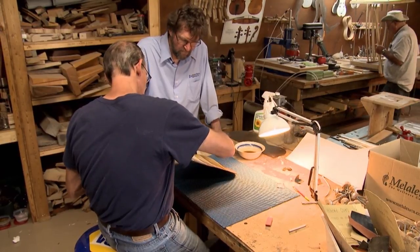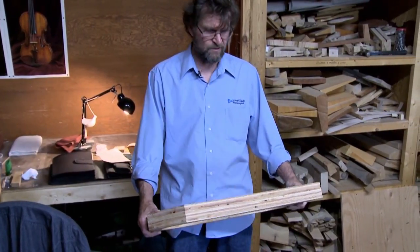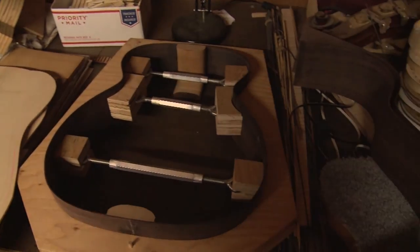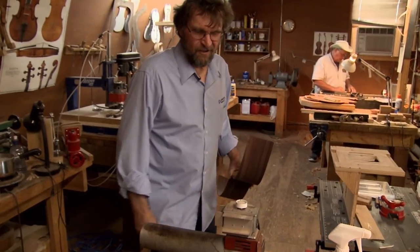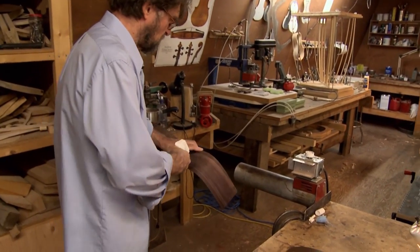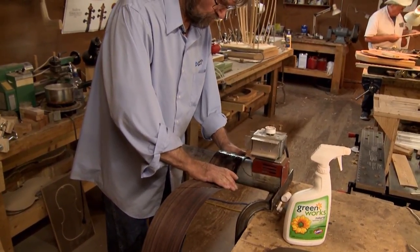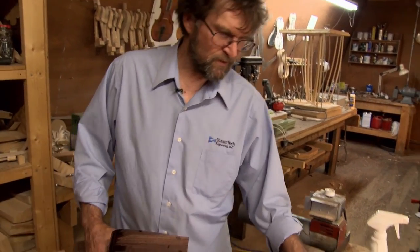When you start, we make ours with a mold. You can do it without a mold, but a mold keeps you grounded as to where everything goes. It's just three pieces of three-quarter inch plywood with a guitar shape cut out, sanded, varnished. The next step is to bend your ribs inside, using a hot pipe with water to bend them. We're bending the wood to fit the shape of the guitar, then it goes in the mold.